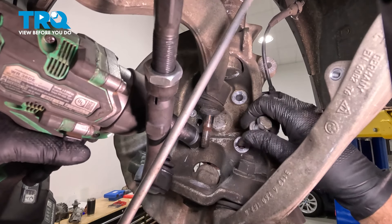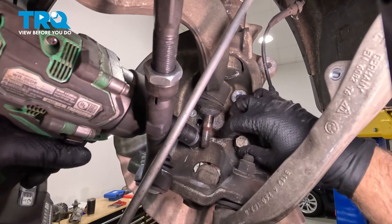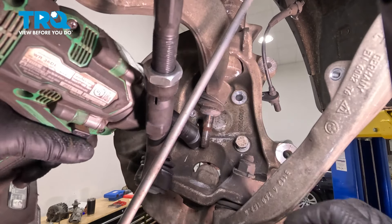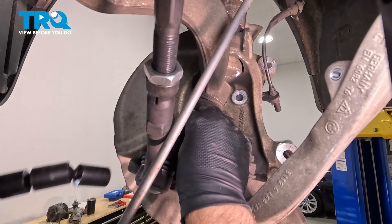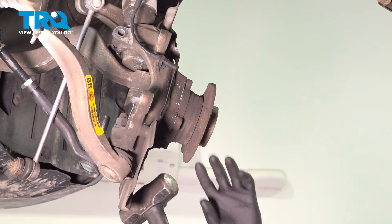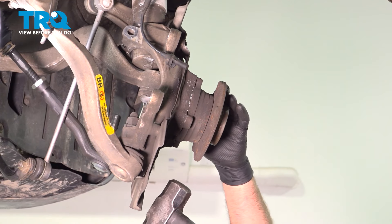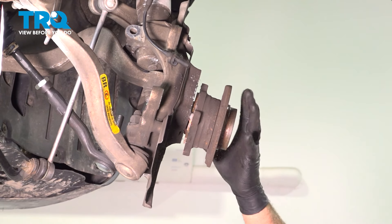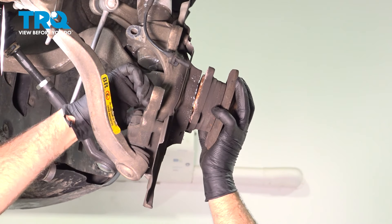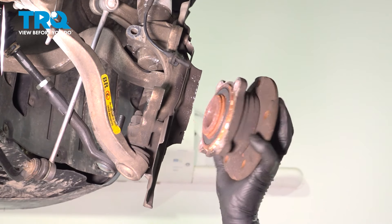Before I take this last bolt out completely, I'm just going to put a couple of threads on it so the hub doesn't fall out in case it's that loose. Then I'm just going to take a hammer and give the hub a tap to break it free, take that bolt out, and there it is.